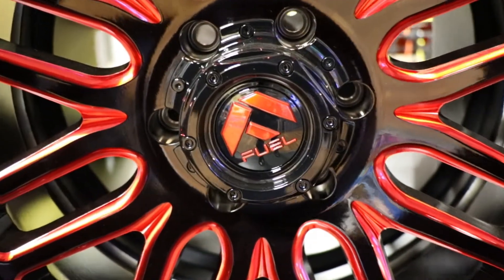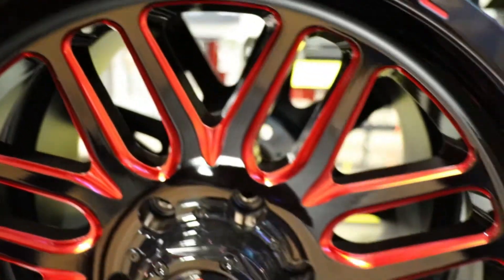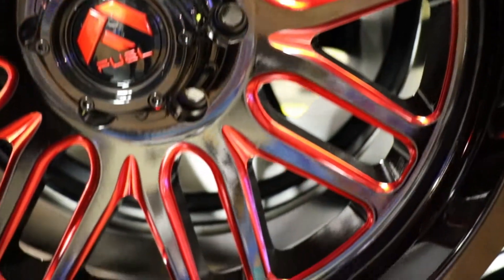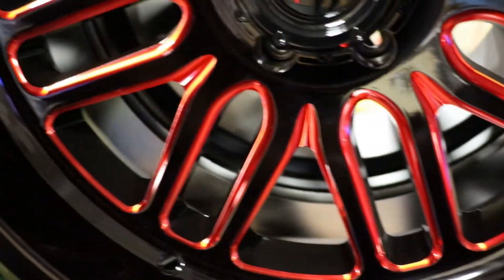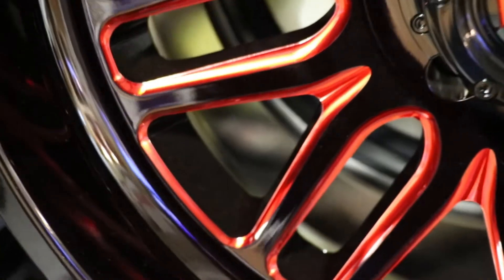It comes in all different bolt patterns for your Chevys, your Fords, your Toyotas, your Dodges, anything like that. And as you can see, that's the gloss black with a candy red trim there, making this wheel look awesome.